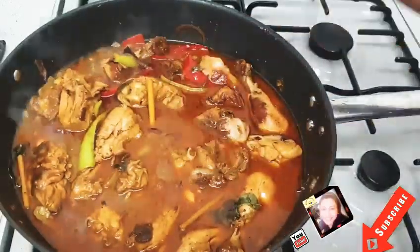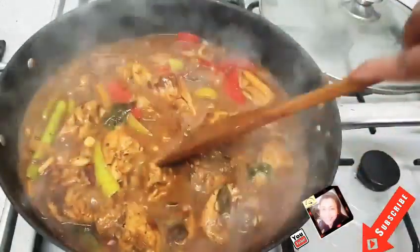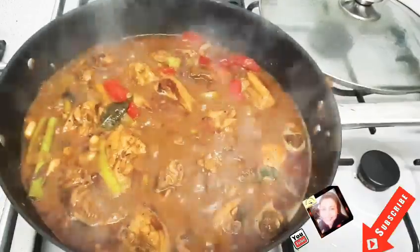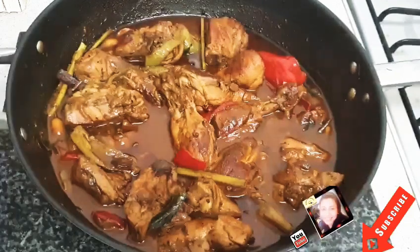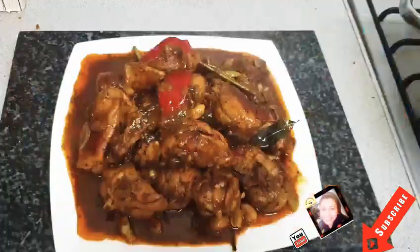But I want some gravy, so I'm adding some hot water to my chicken. It looks so nice and it smells so nice as well. I hope you like my video — please don't forget to like and share with others. Thank you so much for watching, bye bye!